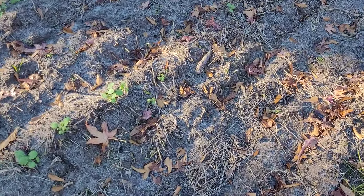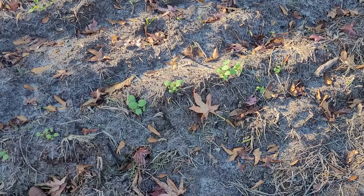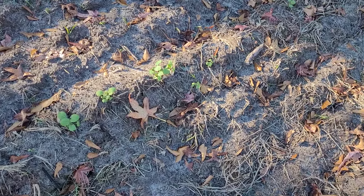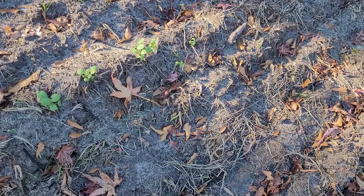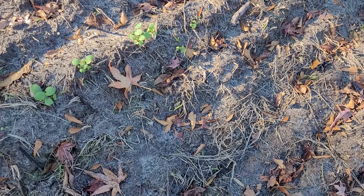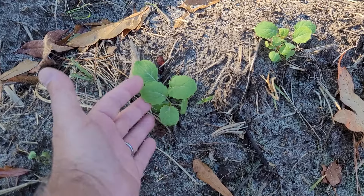Hello everyone, welcome back! I wanted to share a little something. Anyway, just about all greens look the same — I'm not saying they all look the same, but a lot of them do. These are rutabagas; we planted these a few weeks ago and they took a little bit to come up.